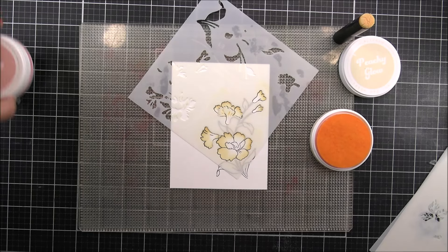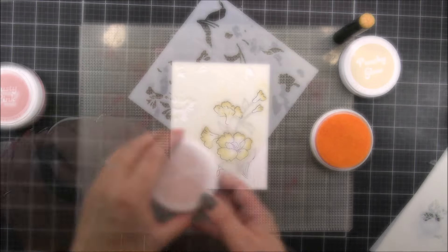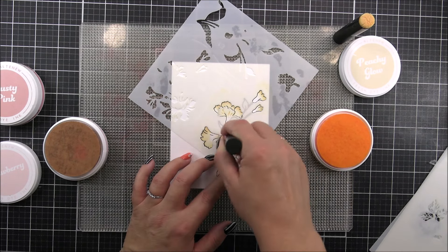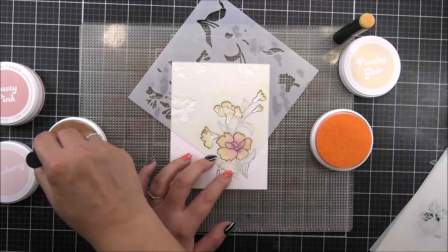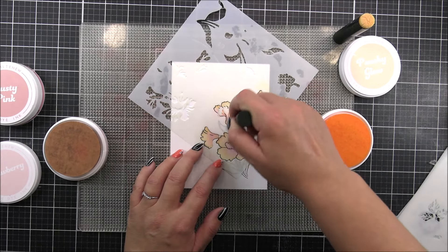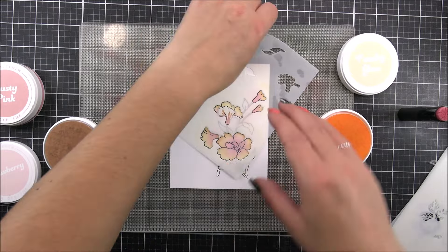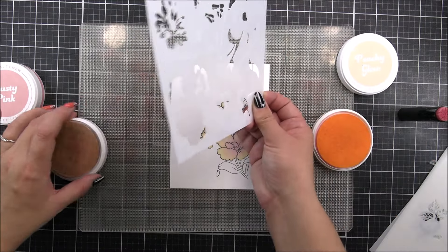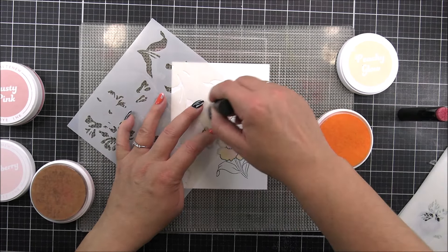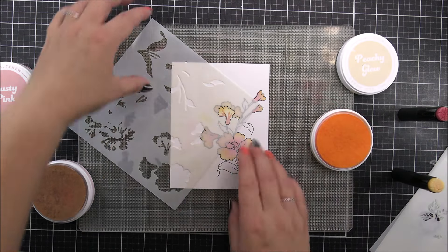Once that has been done, I'm then gonna go in to a pink color to add into the center. For the pink color, I am gonna be using the Fabulous Strawberry. This is a very light pink, but I think I had a lot of pink already on this blending tool so it's slightly off, but it's still a very pretty color nonetheless. I'm adding that to the base of the flowers, and then for that flower that we have in the bottom, I'm adding that to the center. Once done, I'm just gonna remove this stencil and then add in the little petal over here. I'm just gonna be using the Peachy Glow just to add the top part of that petal — it is very, very pretty and very delicate.